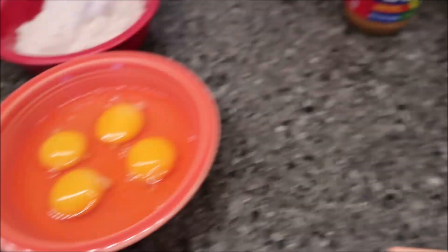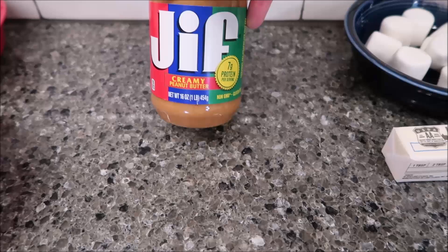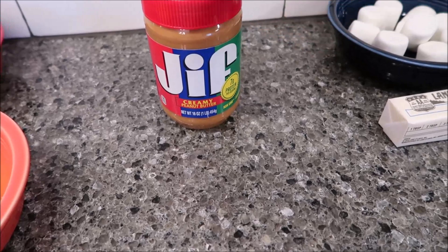For the topping, it's real simple. You need one 16-ounce jar of creamy peanut butter. It does say creamy. Our favorite is Jif, but you can use whatever brand you want.